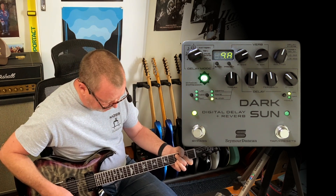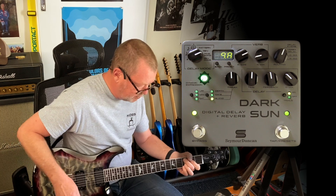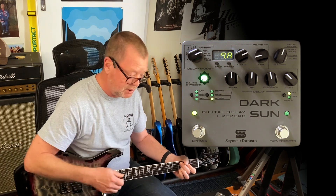Mark is primarily a metal player, though he does a lot of really cool ambient stuff as well, so the pedal's got to work in that situation — and I think it does.